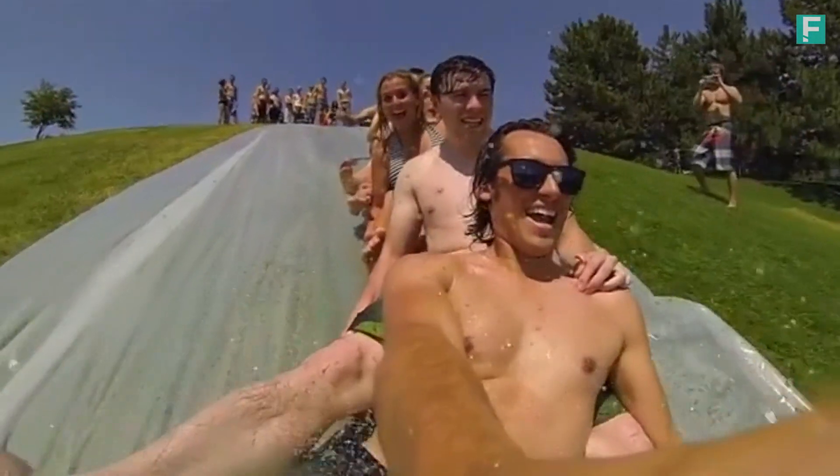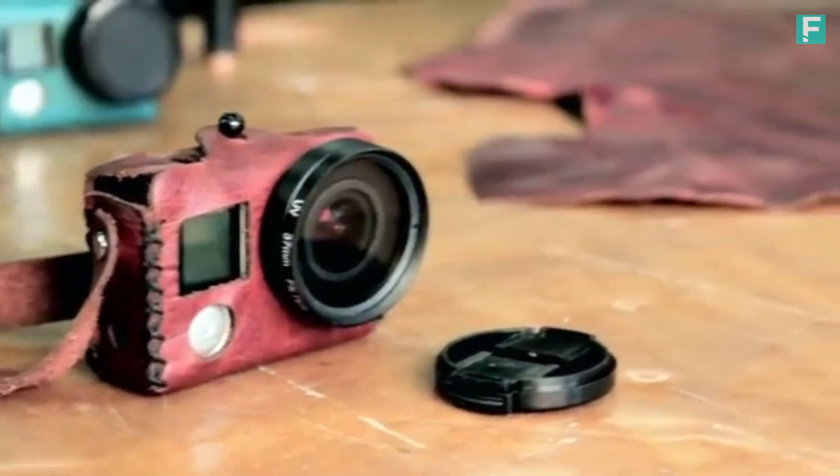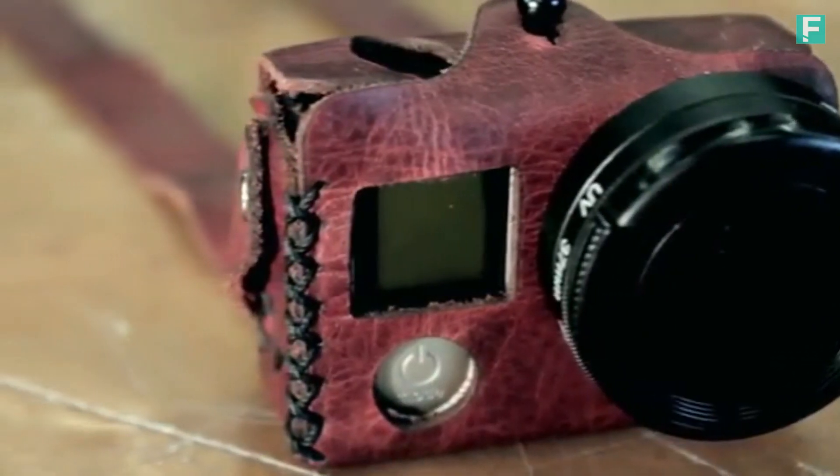Hey Kickstarters, my name is David, and my name is Chandler, and we are GoPro enthusiasts. A few months back, I was visiting a friend in Venice Beach. I wanted to carry my GoPro with me, but I didn't want to carry it in a bulky plastic case. So that's when I came up with the Traveler — a vintage-inspired, hand-stitched leather case for your GoPro.